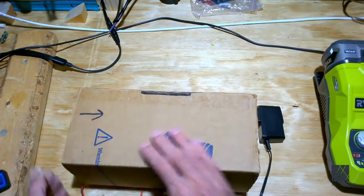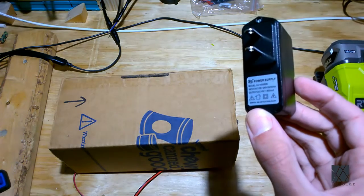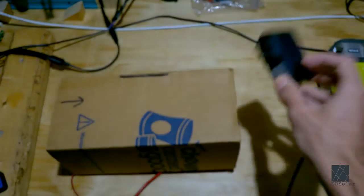So I'm just making a quick video to show you how I made it. This is a 12-volt muffin fan and it's being powered by a leftover power supply I had, and it draws very little power.